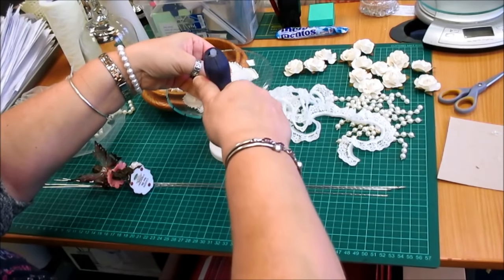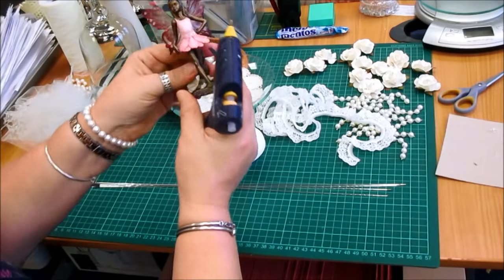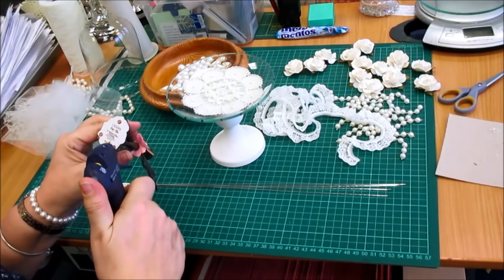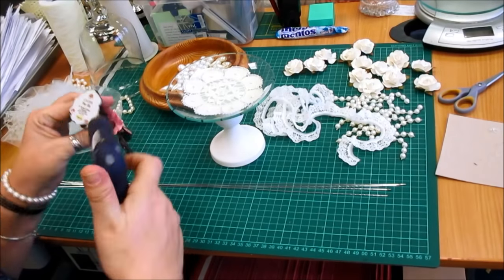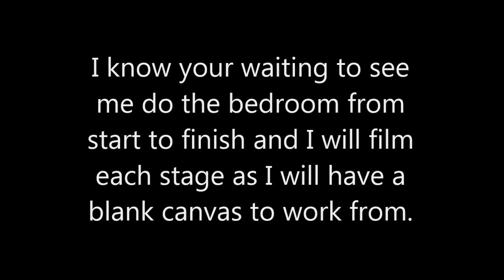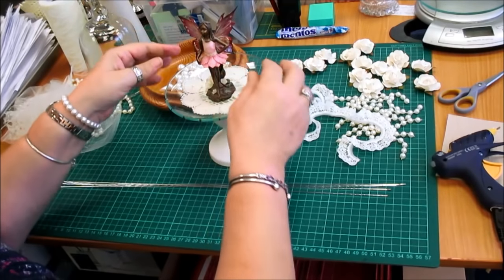I'm just gluing the petal bits down like that and finding the centre of the dish. And I'm going to pop on the fairy — really nice fairy, that one. I just want it to... I'm going to put it in the new bedroom when I start that. So I'm just popping a little bit of glue on the pad so if I want to change it, I can. I'm sticking that in the middle — like that. That's safe.